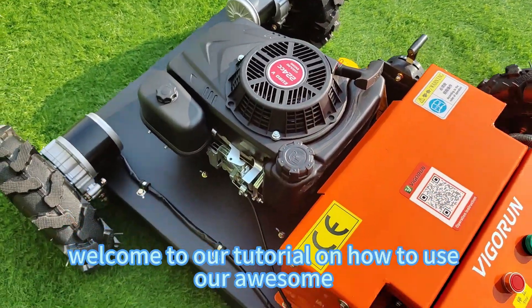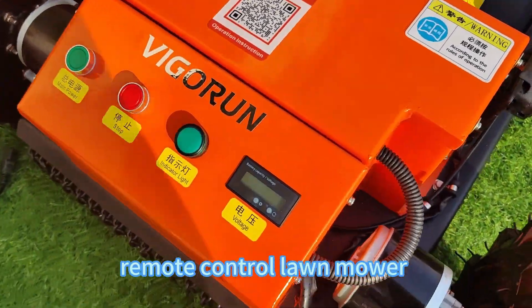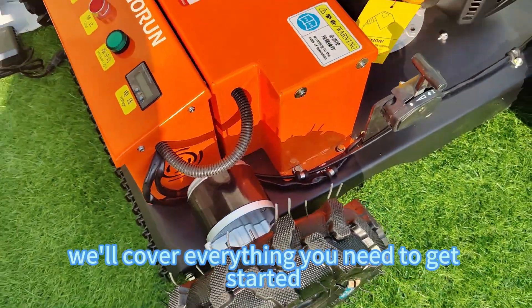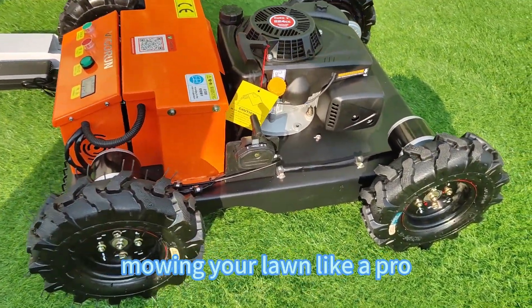Hi there, welcome to our tutorial on how to use our awesome remote control lawnmower. In this video, we'll cover everything you need to get started, from charging the battery to mowing your lawn like a pro.